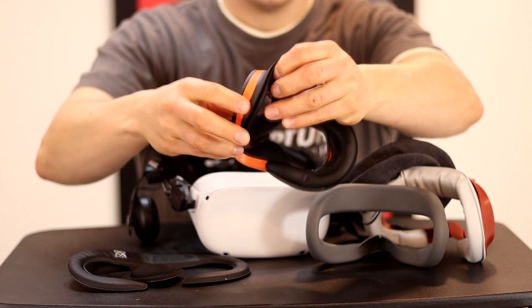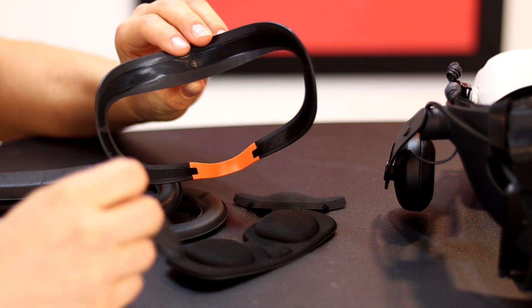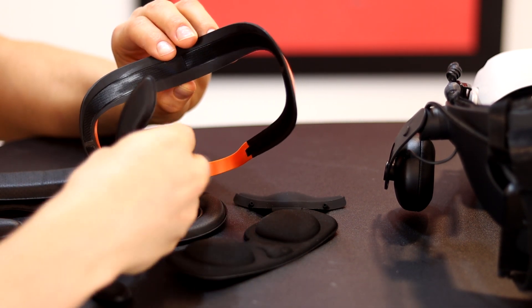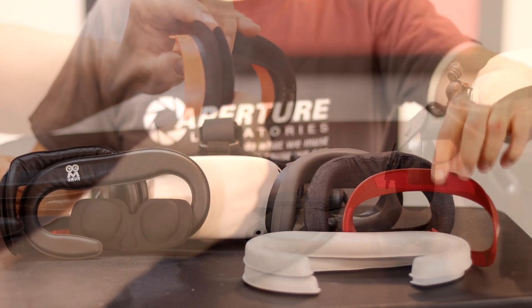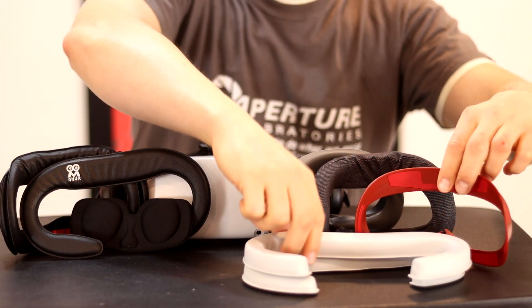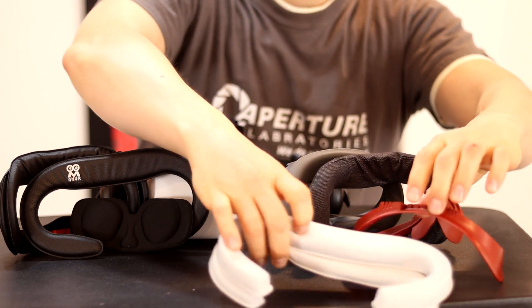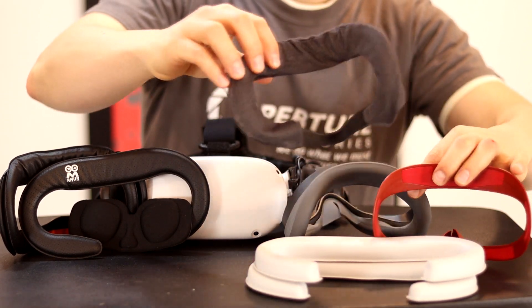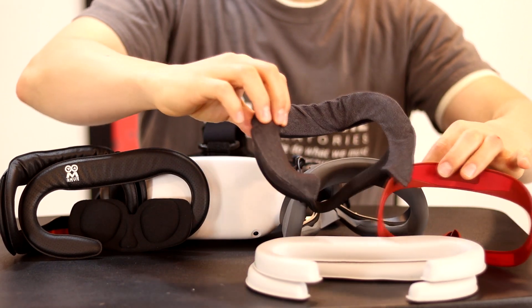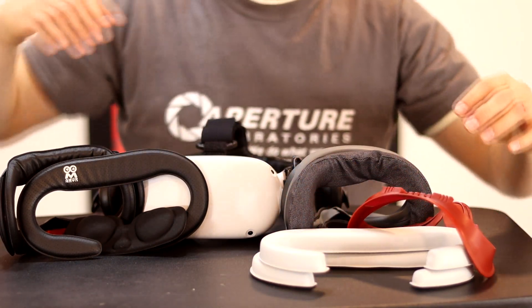First, we are going to show you the new AMVR facial interface and foam replacement set for the Quest 2, what purpose it serves, and how to install it. After that, but before I give my opinion on if you should buy it, I also wanted to compare it to every other option out there for you. This would be a complete comparison versus VR Cover's facial interface set, a silicone cover, and a cloth cover. I want you to feel confident before you make your decision on which face cover suits you best.